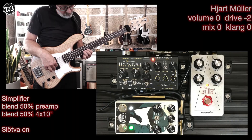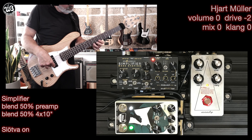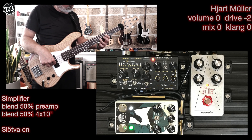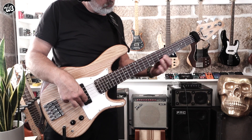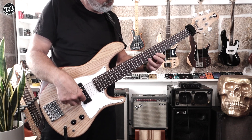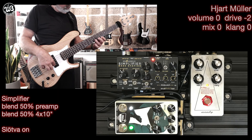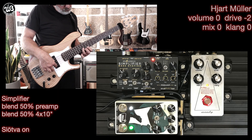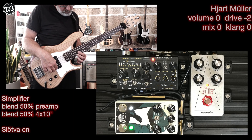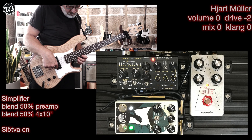Here's an example with the drive set low — just a bit of dirt in the background to make a vintage slap tone a bit more intriguing.